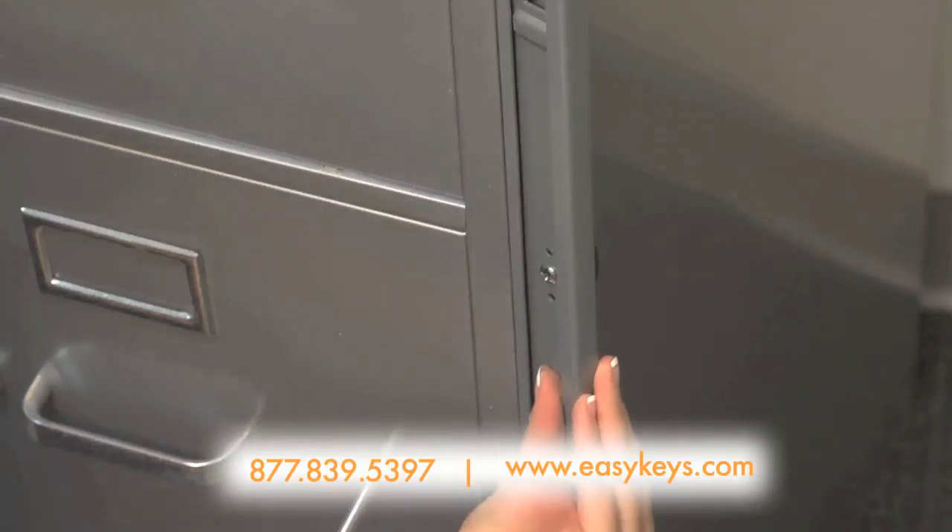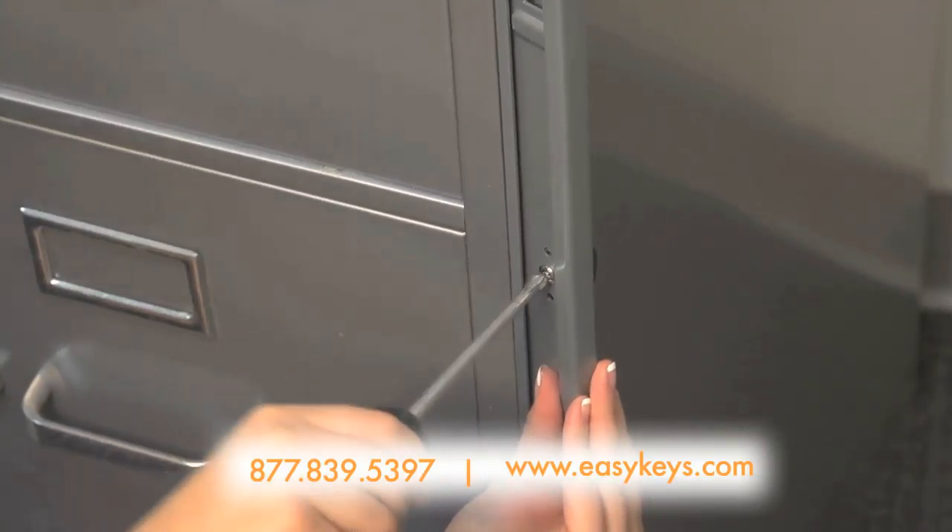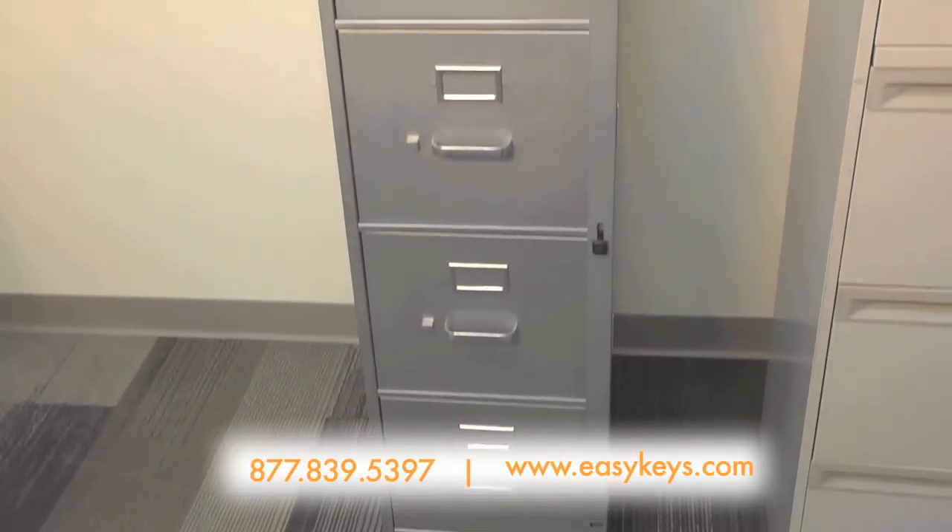Finally, you will want to screw on the lever. Remember to position the lever accordingly so you are always pulling up to release the bar. Now it's ready to use.